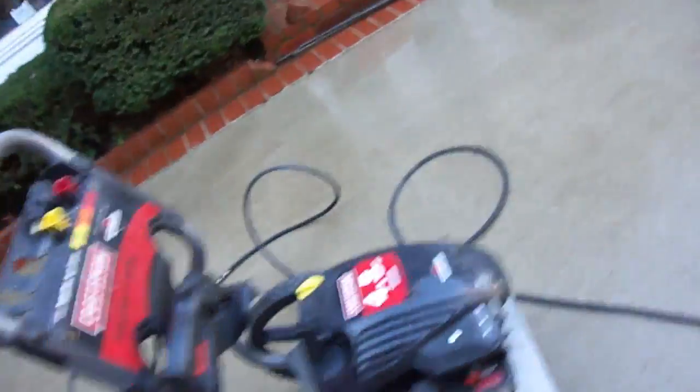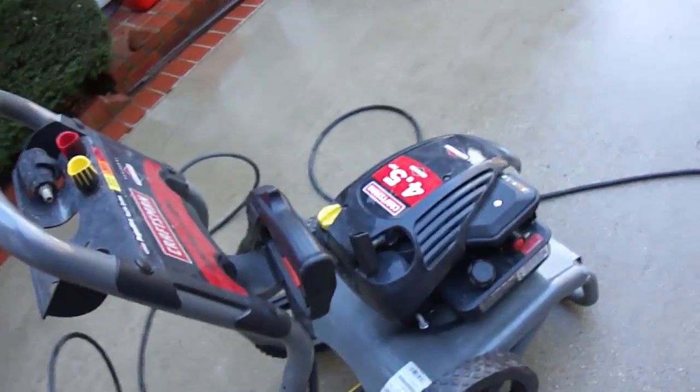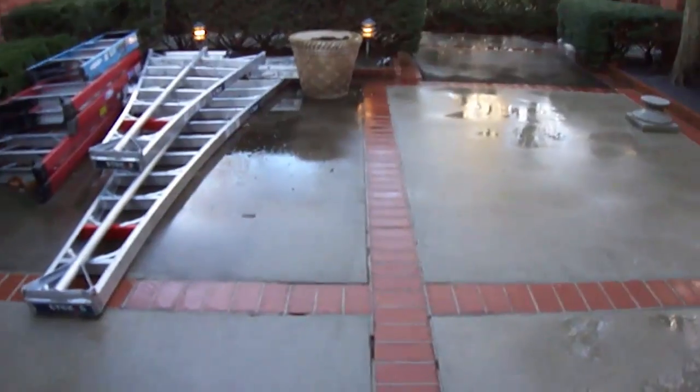It started okay. Small gas tank for a power washer engine. I'll just start it up. I'm taking a break right now — I gotta move that stuff and continue power washing.